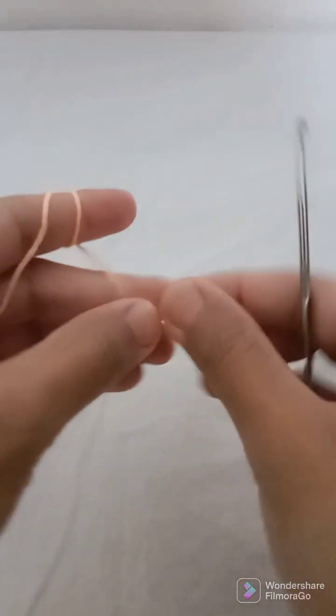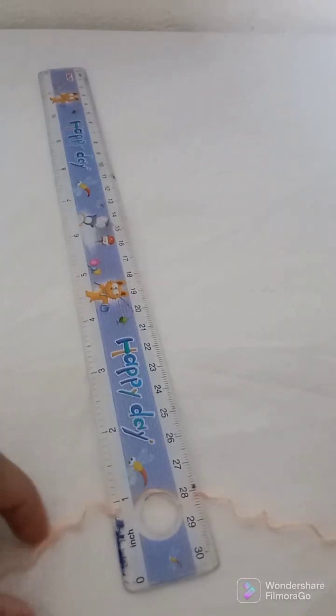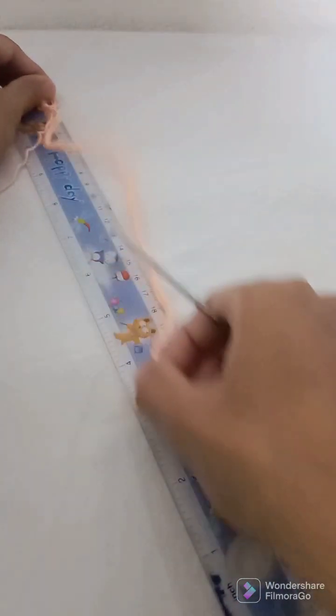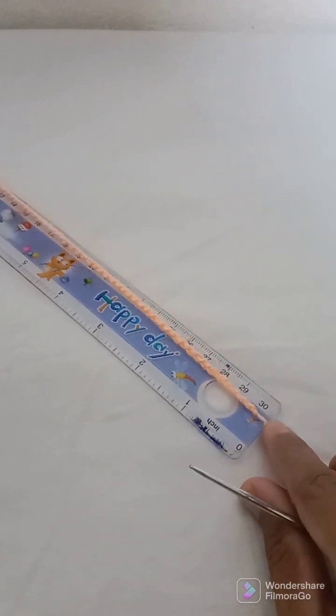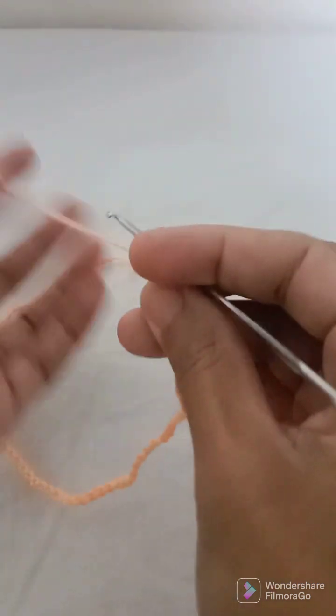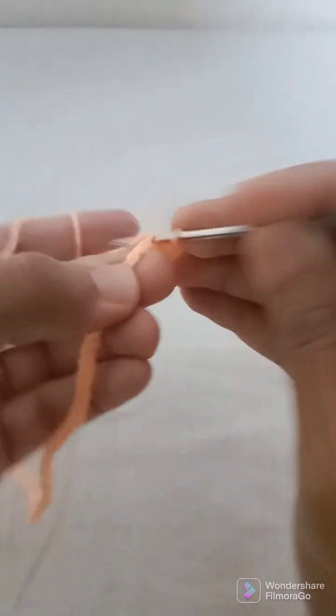Let's start by making a slip knot. Now we will make chain 75. I'm done with chain 76 because this is chain 1. From 1 centimeter to 30 centimeters, the number of chains can be different but it should be a multiple of three because we need to divide it in three parts. So chain 76, now I will just work one single crochet into every stitch.